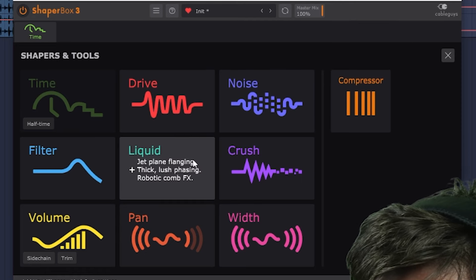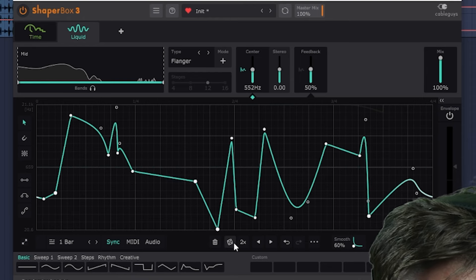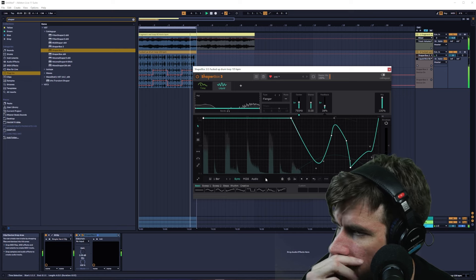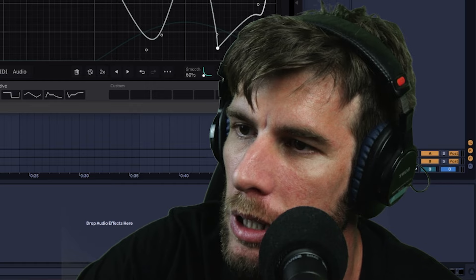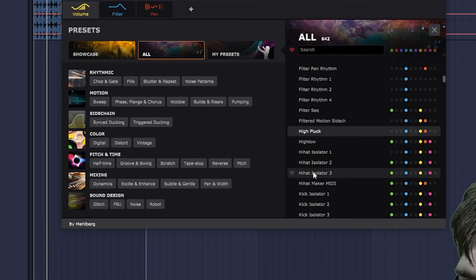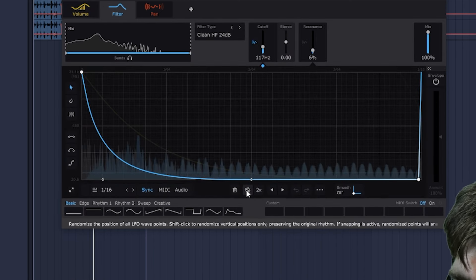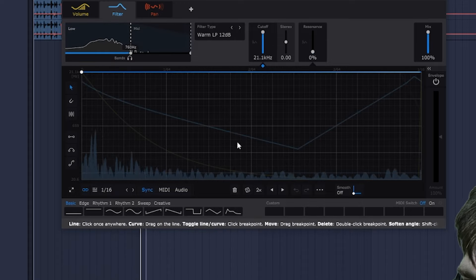You can get more complicated too if you want — add some drive, liquid, filter, etc. I'll draw in a few points, press 2x a few times, get rid of a few of these points. You can get a lot more complicated obviously if you'd like. Usually though, if I want to save time, I'll just mess with the presets. On the melody loop now — maybe pick a filter rhythm. It's pretty cool. Maybe mess with the multiband a bit. I think that came out pretty sick with a minimal amount of work.